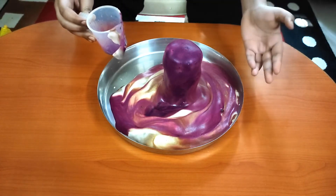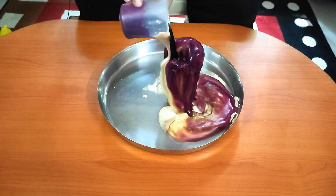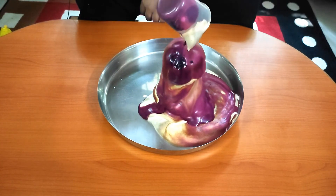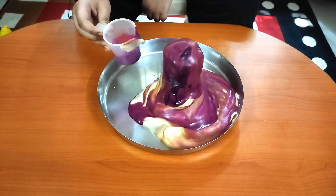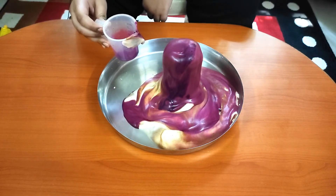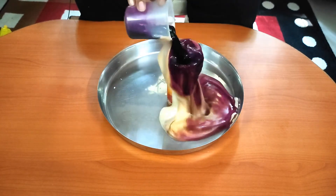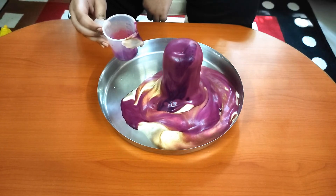Wow, you can see the elephant toothpaste has formed now. Wow!